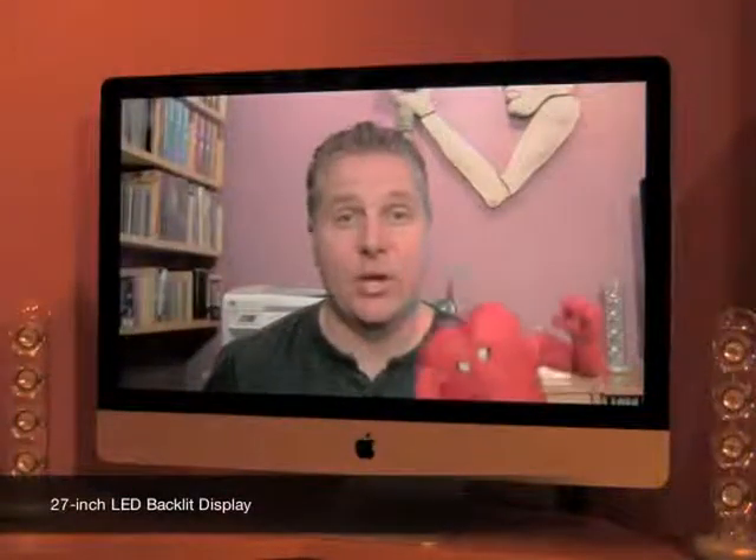I thought I'd film a little high-definition demo to show you just how amazing the deep, rich colors are, and how much textures really show off with this display. A normal high-def TV has 1080 lines of vertical resolution. This iMac has 1440 lines, so as you can see, the definition is incredible.